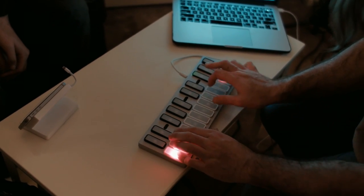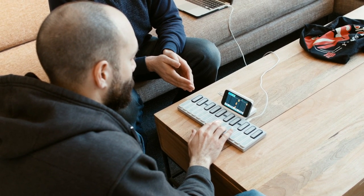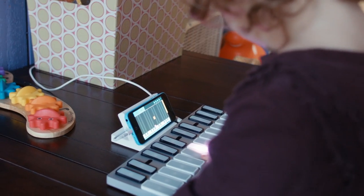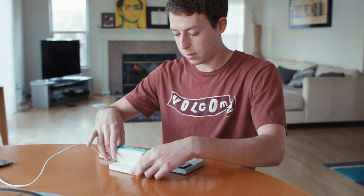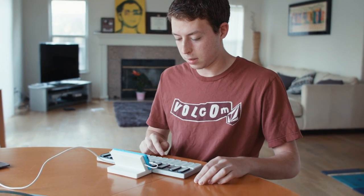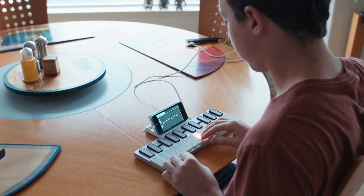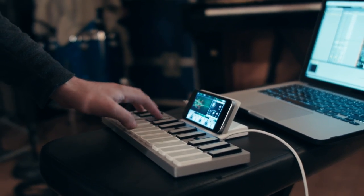We've already built the guitar, and there are some really cool things we came up with in building that product — like the software and the way the content works. What's really exciting about Keyz is if you want to use it with the iPhone, it'll work with our apps like the Play app, which teaches you how to play a song, or the Learn app, which offers a curriculum-based approach to learning piano. It'll also work with any application that supports Core MIDI, and there are hundreds of them.